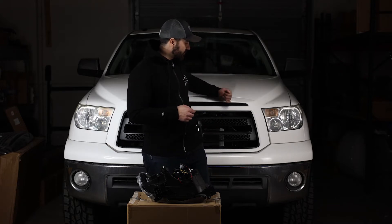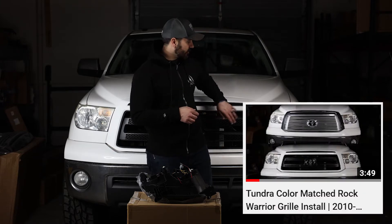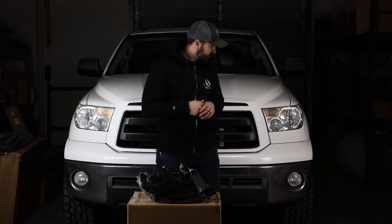In the last video we upgraded the grill on my buddy's 2012 Tundra, and today we're going to be upgrading the headlights to kind of match the look of this — get away from these old faded chromies.